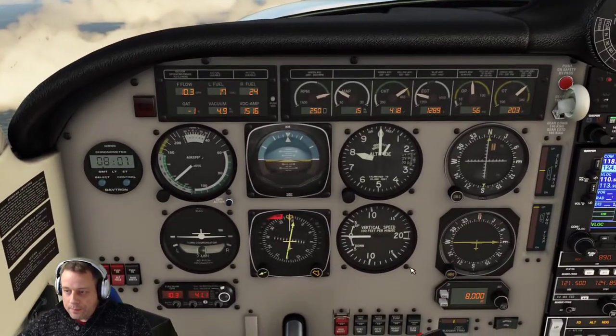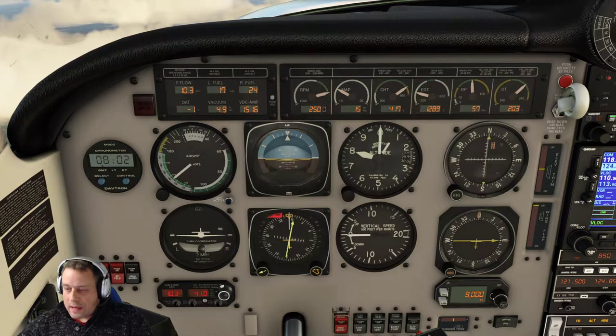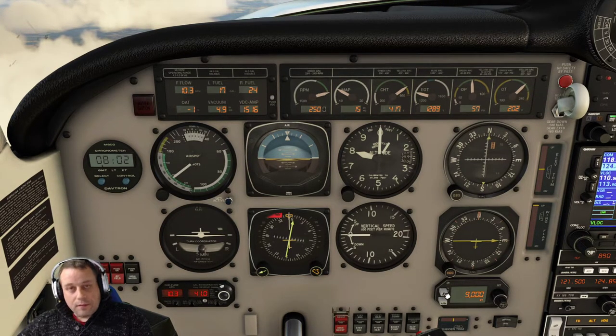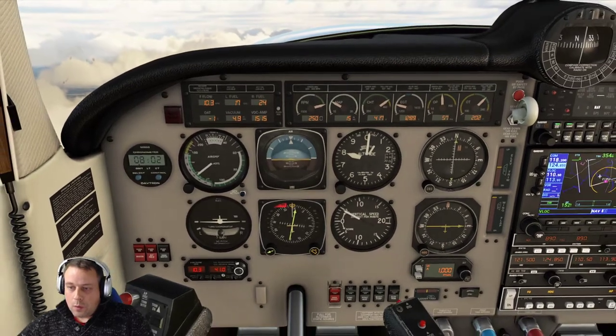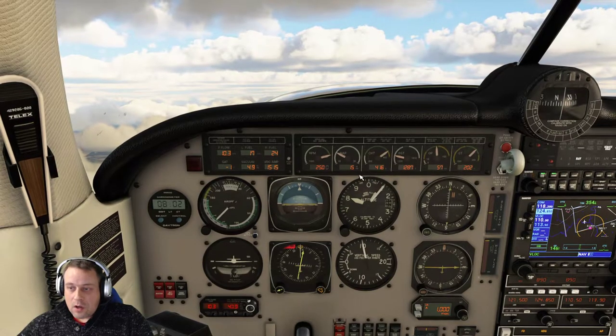Now let me show you what happens if I climb to 9,000 but use it as the vertical speed. So I'm just going to select the altitude and go to 9,000. This is what people do wrong. They select this, they press Arm, and then they go to this vertical speed button. They hit that, they change this to 1,000 feet, or whatever vertical speed they choose, and they are expecting to get to 9,000.